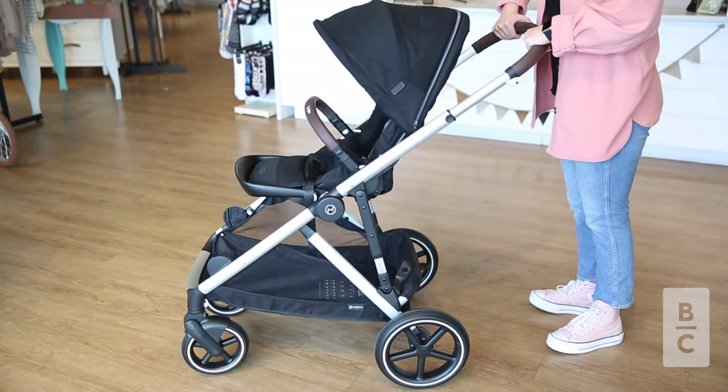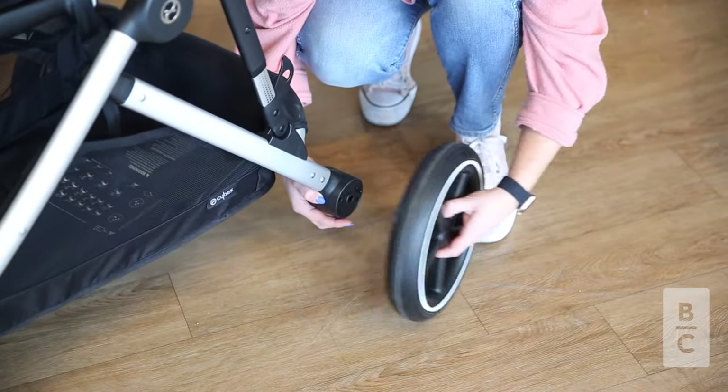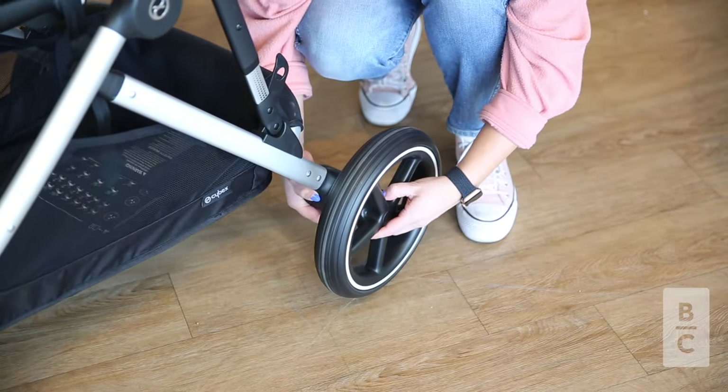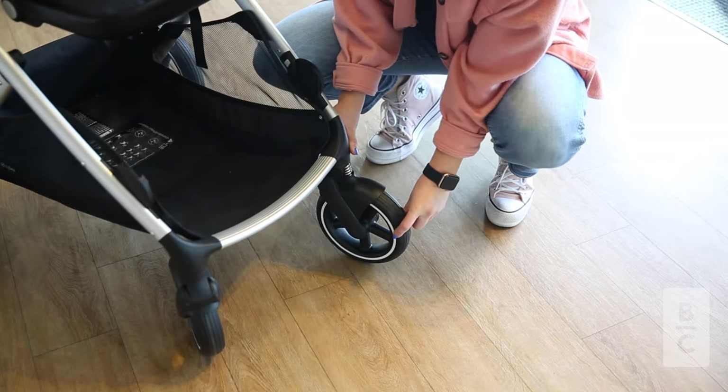It also has all-wheel suspension with an integrated frame shock absorption system. The wheels can be easily popped off and stored away. There is even a one-touch foot brake and front wheel swivel lock for tough terrain.